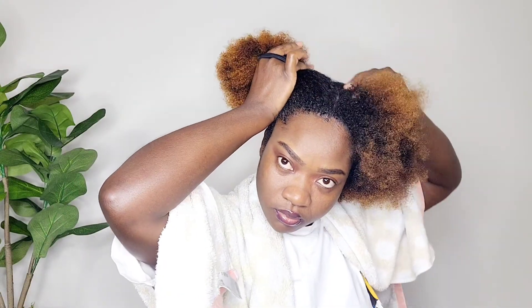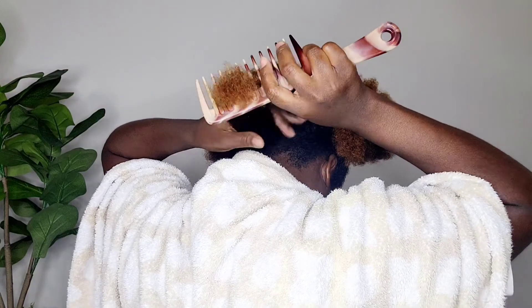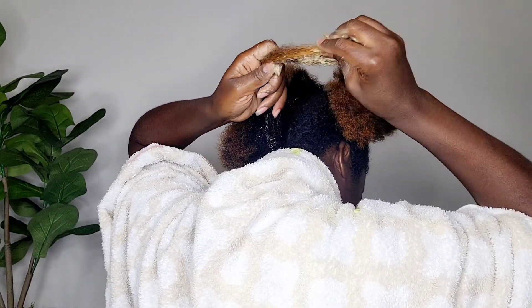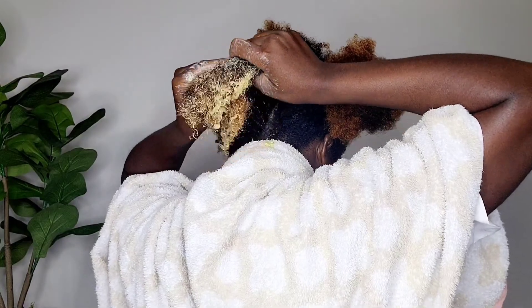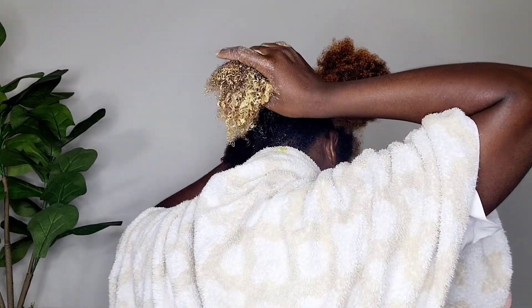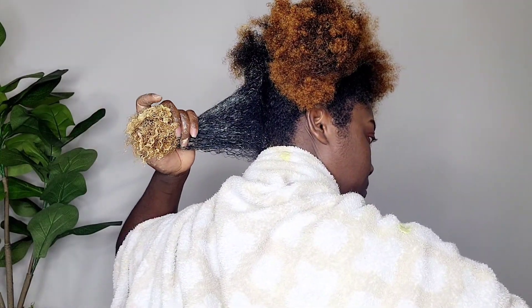This is how I usually apply it through my hair. My hair is slightly damp because I want the product to go through easily and reach all of the hair. I'm applying the aloe vera juice mask throughout my hair — I do this twice a month.